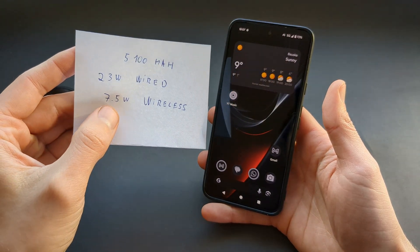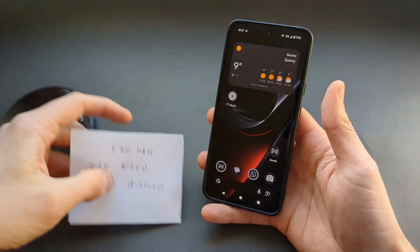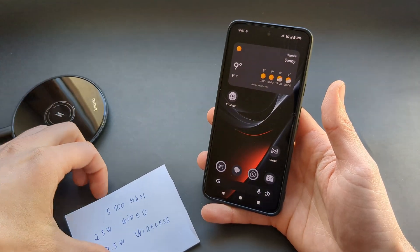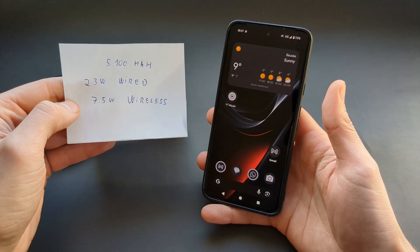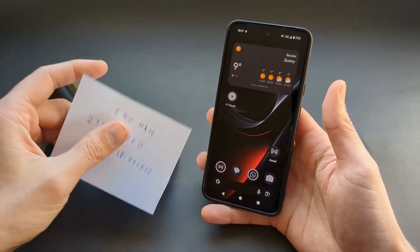When it comes to charging speed, however, it's limited to 7.5 watts when it comes to wireless. So if you actually want a good charging speed, maybe stick to the wire, as that is basically three times faster.